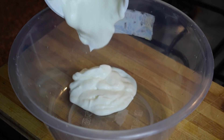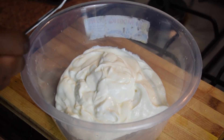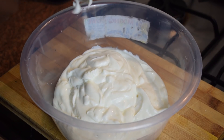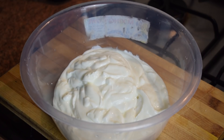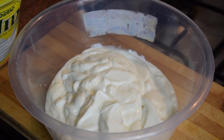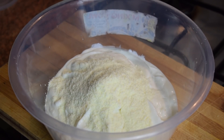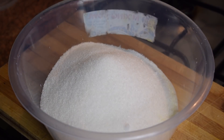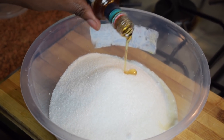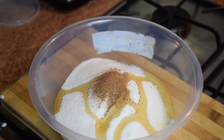We are now going to prepare the yogurt. Pour the yogurt into a different container. I'm using Greek style yogurt, but you can use normal or vanilla yogurt — it really depends on you. Next, add two tablespoons of milk powder (optional), then add one or more cups of sugar, some vanilla essence, and about half a teaspoon of nutmeg.